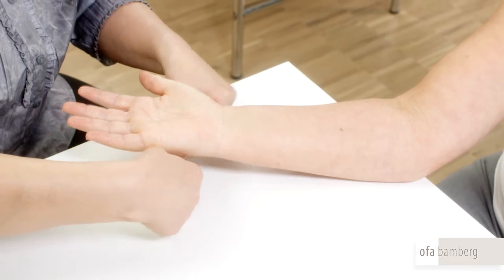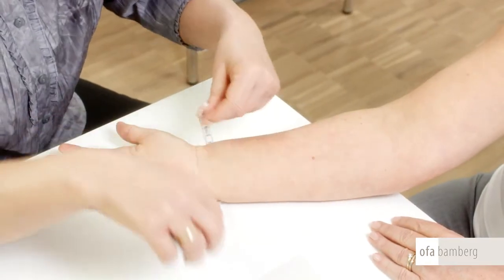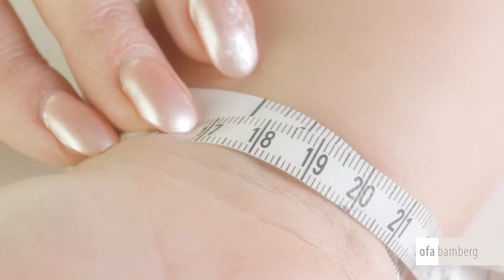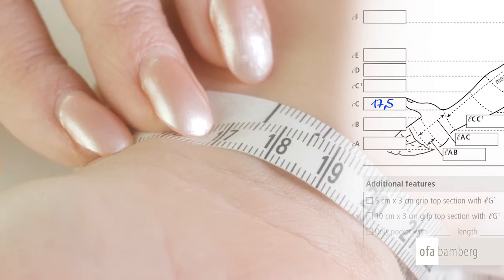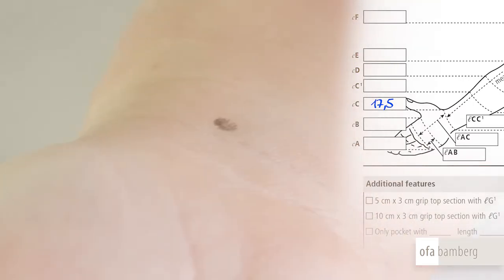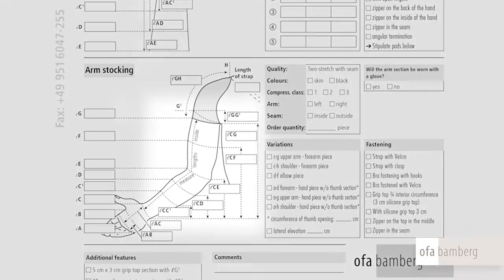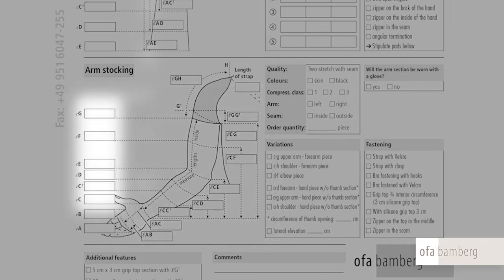Measure the circumference of the wrist at point C, where the arm lies on the table with the palm of the hand facing upwards. Measure without stretching the tape, as an edema can develop in the back of the hand as a result of constriction. It is best to mark the individual measuring points with a cold pencil to be able to later take the final length measurements. Enter all length measurements in column L and all circumferential measurements in column C of the order pad.